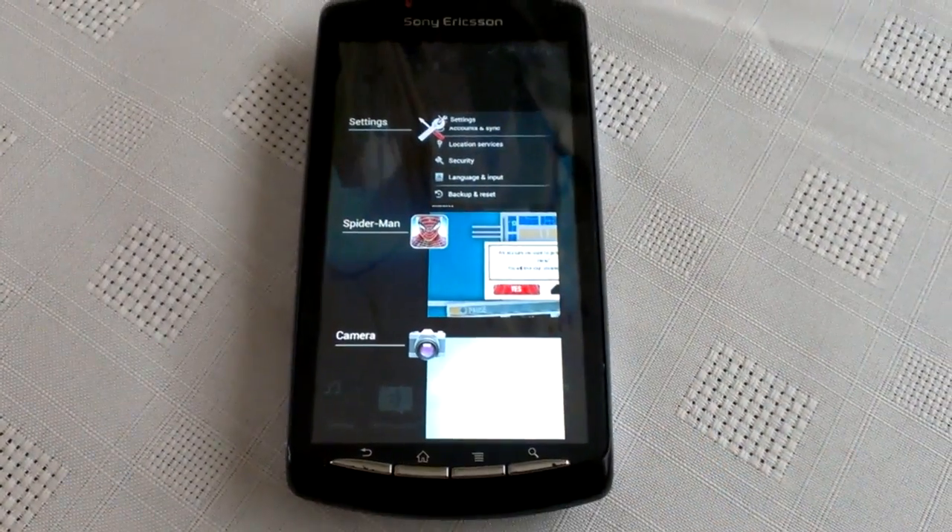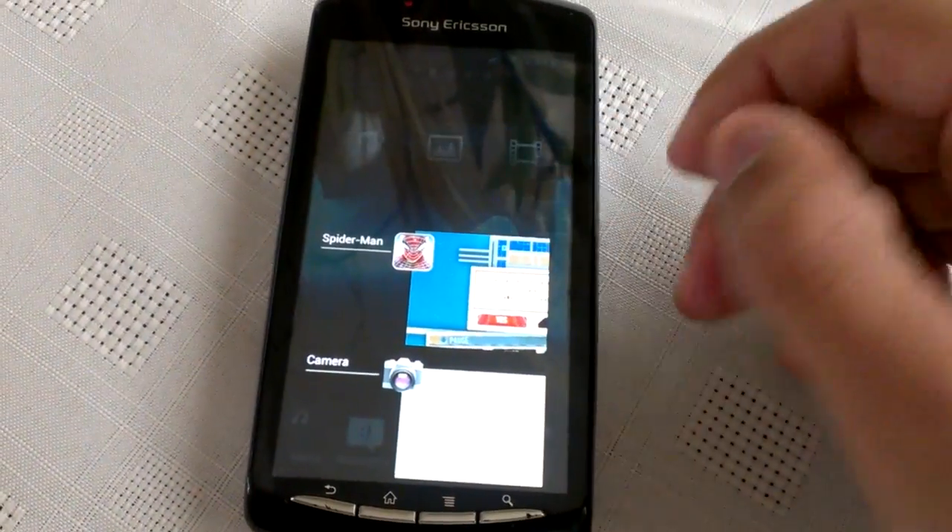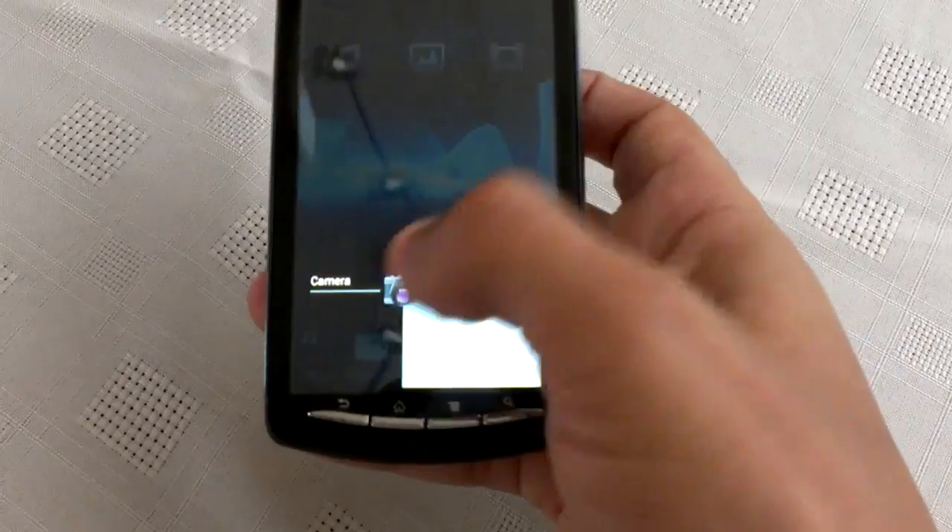Try multitasking — when I hold down the home button, we've got multitasking. And you can just use your finger and swipe across to close all recent applications.